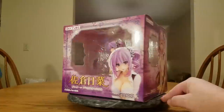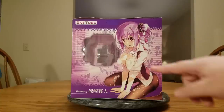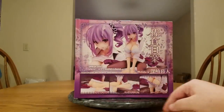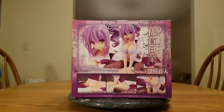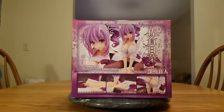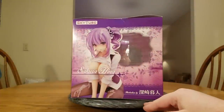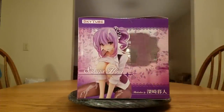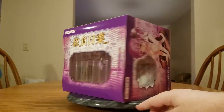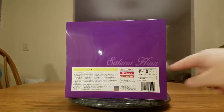There's the front of the box, and there is the side of the box with edited original artwork — they blurred out her nipples. And you can see she has semen all over her. There's the back of the box showing some more shots of her. It has fake semen that you can put on her — that's going to stay in the box for me, I'm not into that. There's the side showing the figure with all of her gooey glory, the top of the box, and the bottom showing all the information with her name, Sakura Hina.